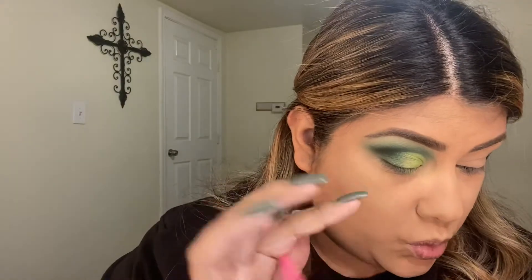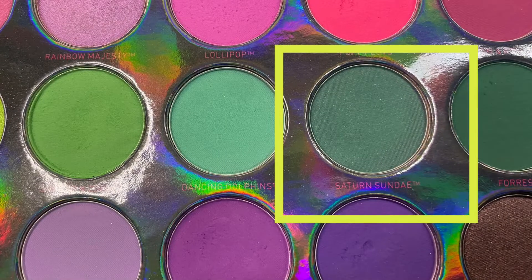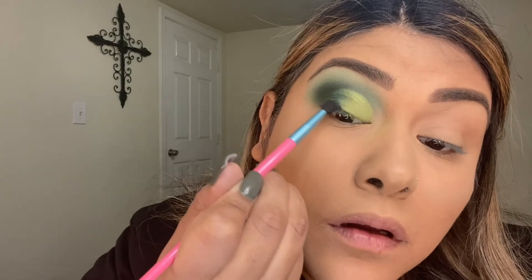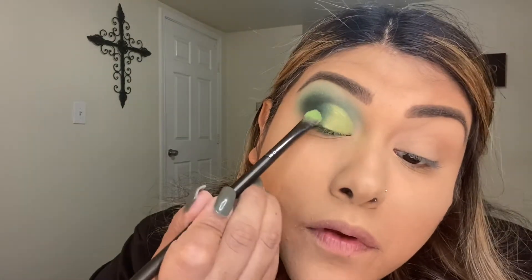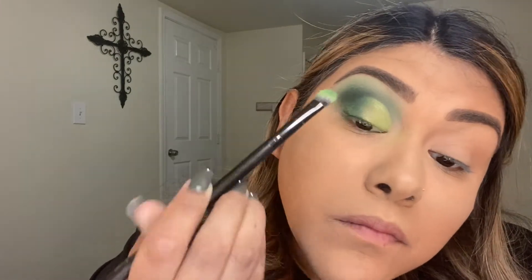I'm going in with this Morphe brush from the Sweet Oasis collection and using the Sundance shade, filling it in right here. I'm trying to make the blend a little better, blending it out a little better. There we go — then going back in with this brush and this shade.